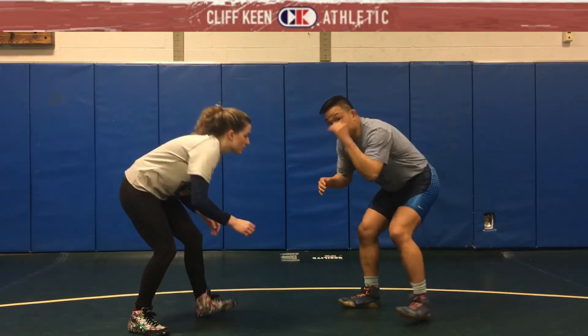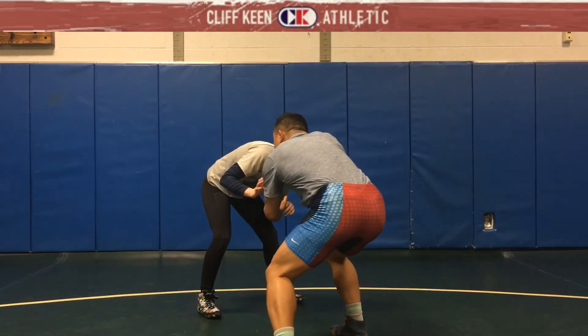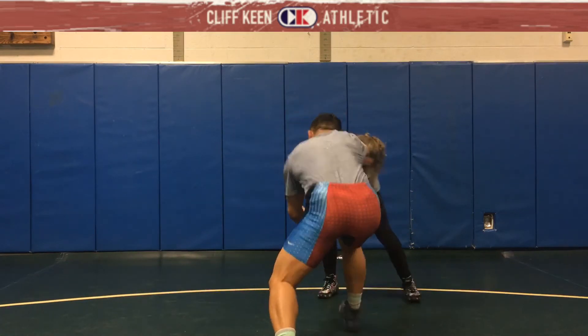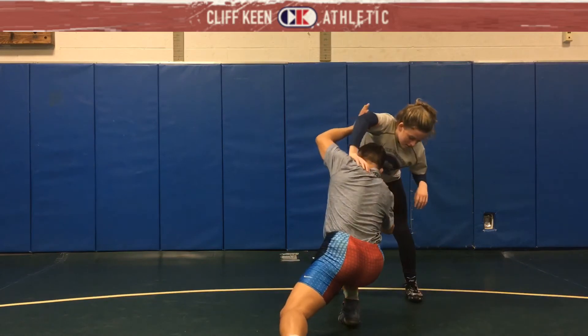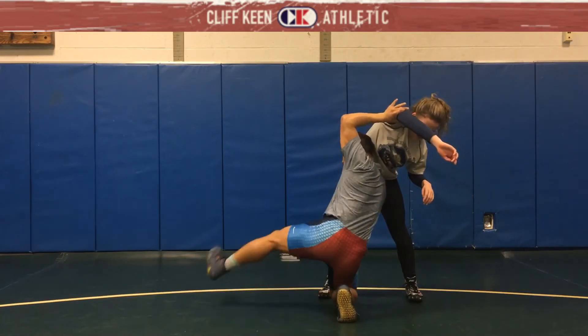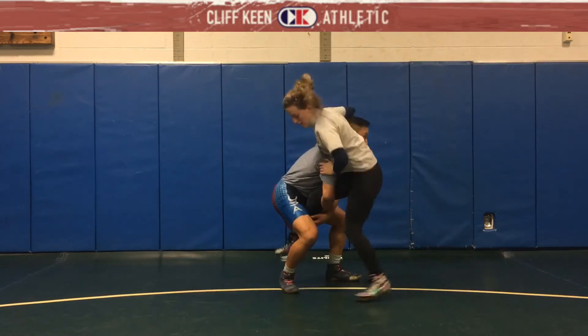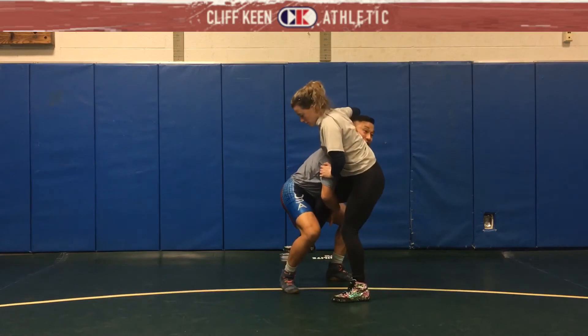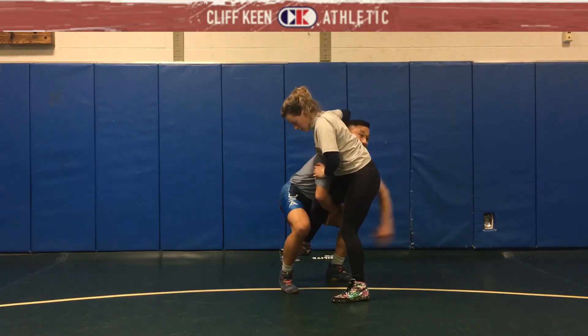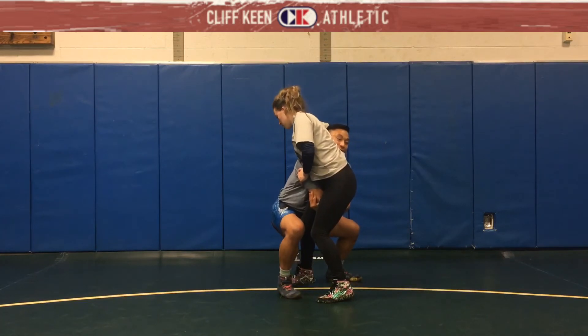The setup doesn't change. Again, it's a hard collar, I step into it, I just change my hand and she starts leaning and she doesn't like the position. I post the arm up, and once I get to here I don't let go of this arm. I start to circle back — getting her off balance, I run the pipe, circle back, and I'm still in this nice spot position. Now my outside hand comes high in the crotch, my other hand grabs, and I go elbow to elbow and then I'm lifting.